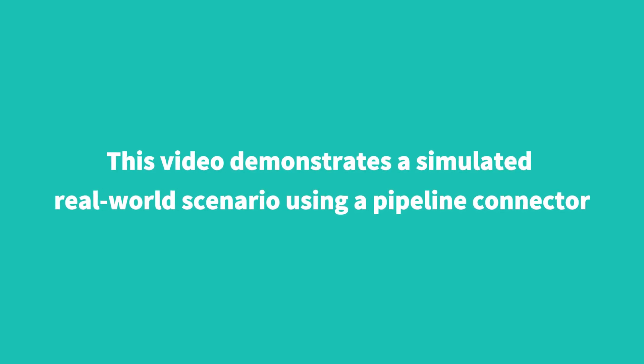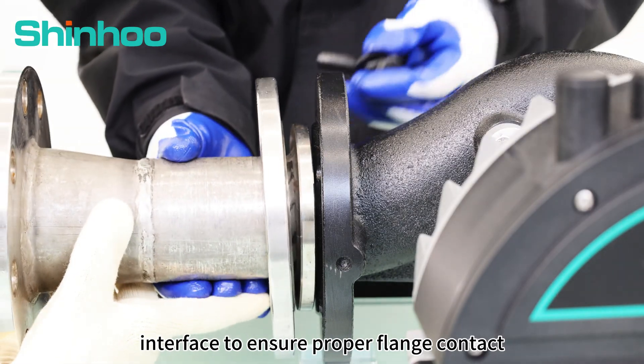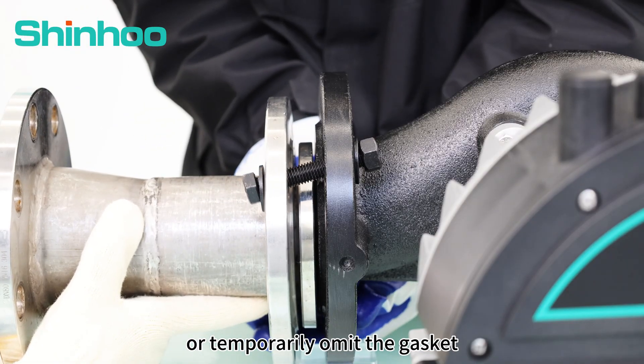This video demonstrates a simulated real-world scenario using a pipeline connector. Align the pipeline connector with the pump interface to ensure proper flange contact. You can insert the gasket before fastening the screws, or temporarily omit the gasket.